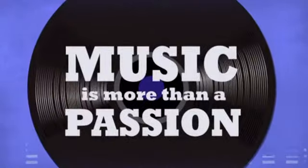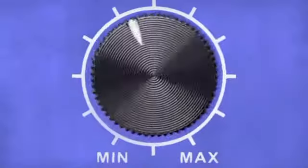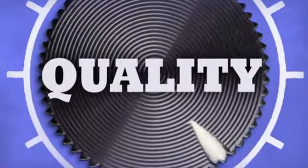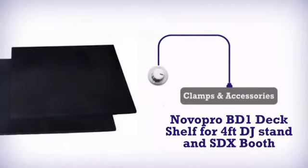Music is more than a passion. It's a way of life. More quality. Get more in efficient stands gear by Novo Pro.